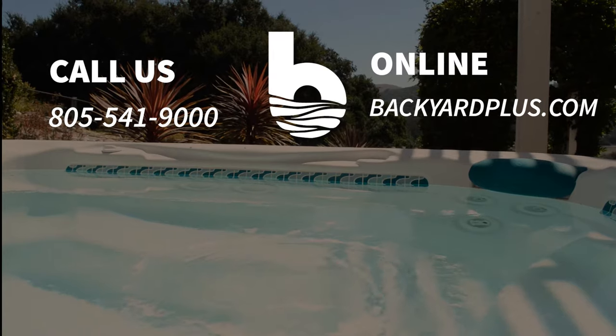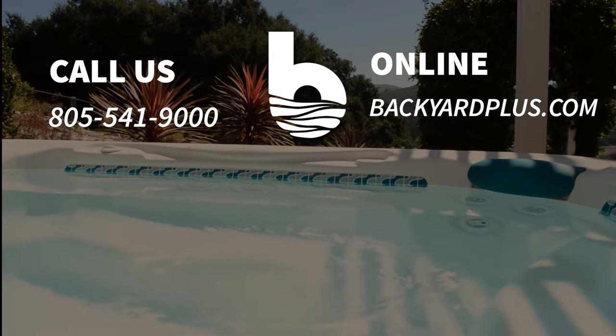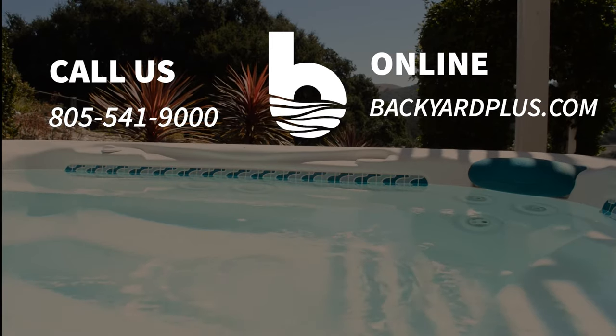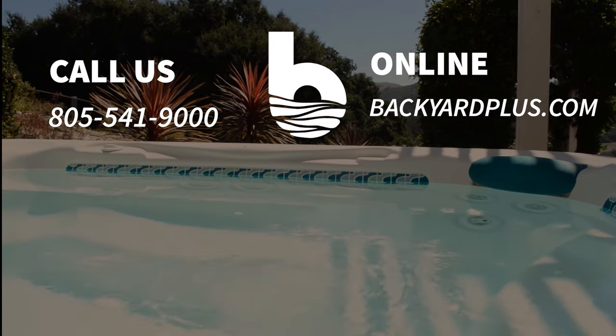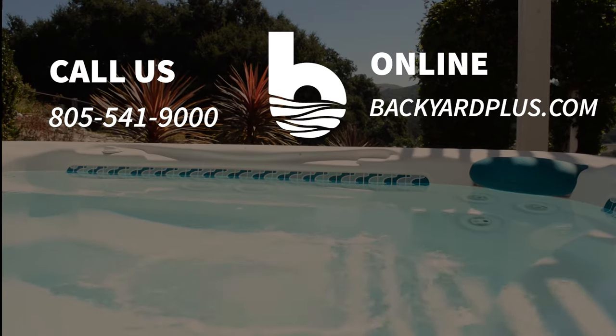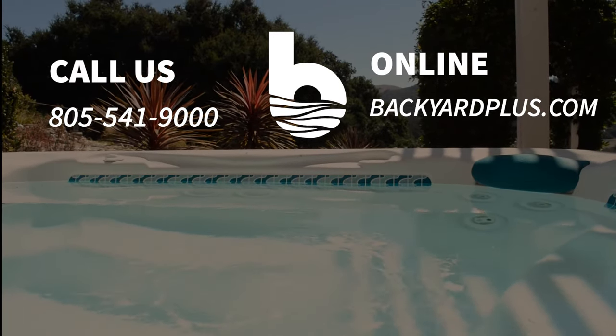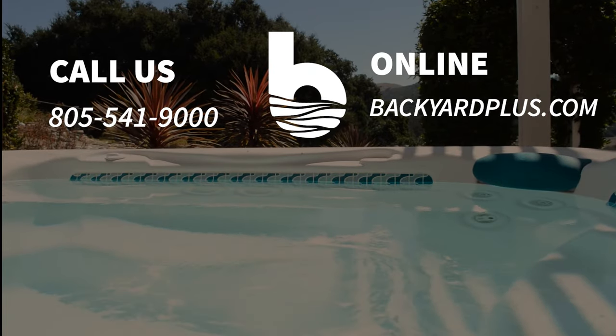Thanks for watching. Our goal here at Backyard Plus is to save you money by avoiding costly service calls for repairs that you can easily do by yourself. If you have any questions or need to place an order, feel free to give us a call at 805-541-9000 or visit us on the web at BackyardPlus.com.